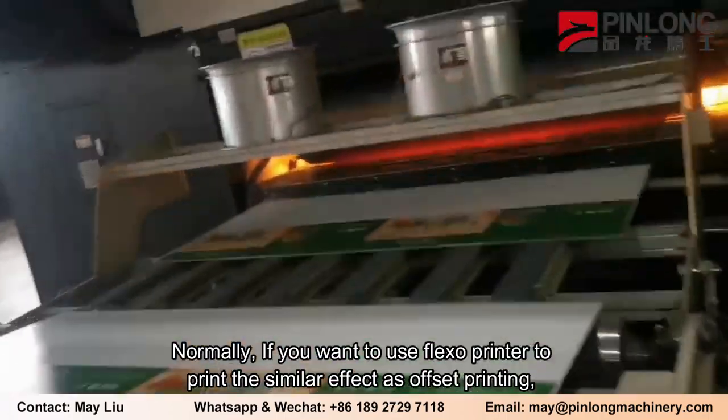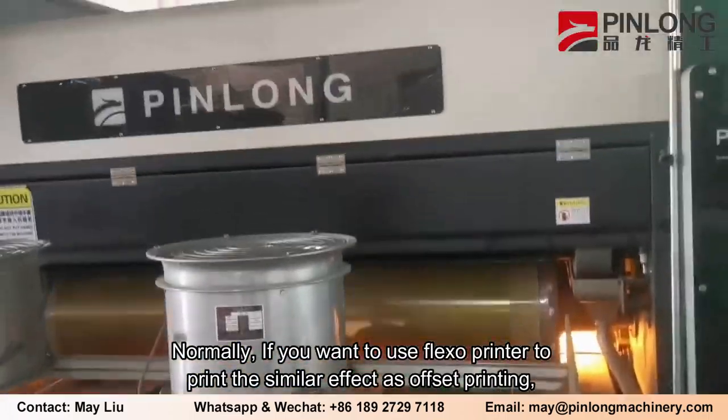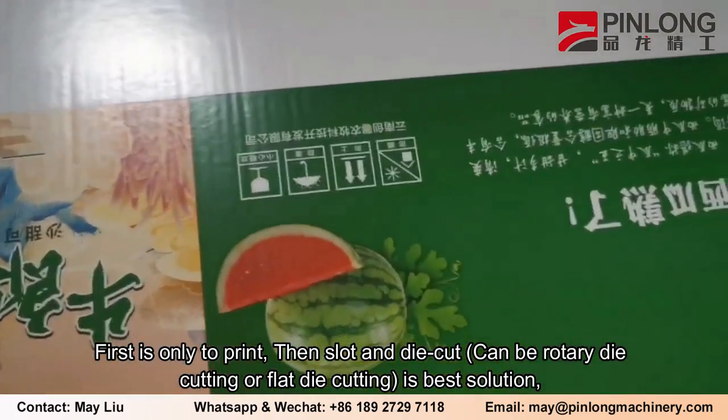Normally, if you want to use a Flexo printer to print a similar effect as offset printing, we will suggest our clients to separate the production into two steps to complete the whole process. The first step is only to print.